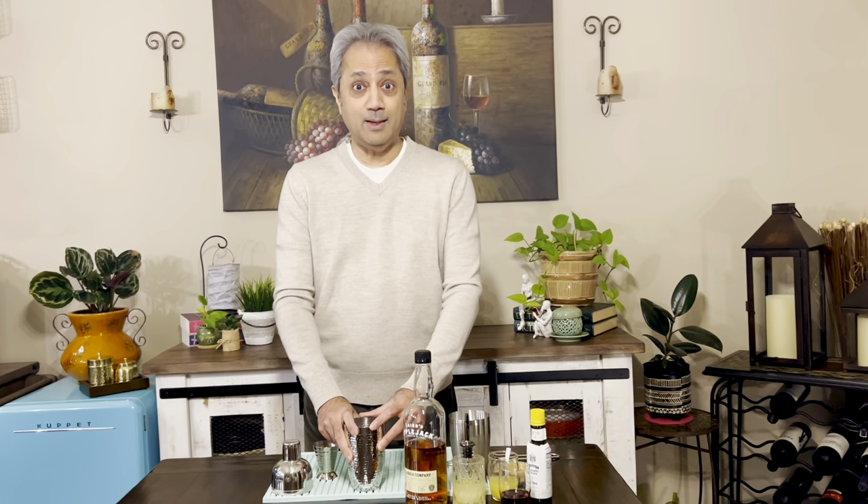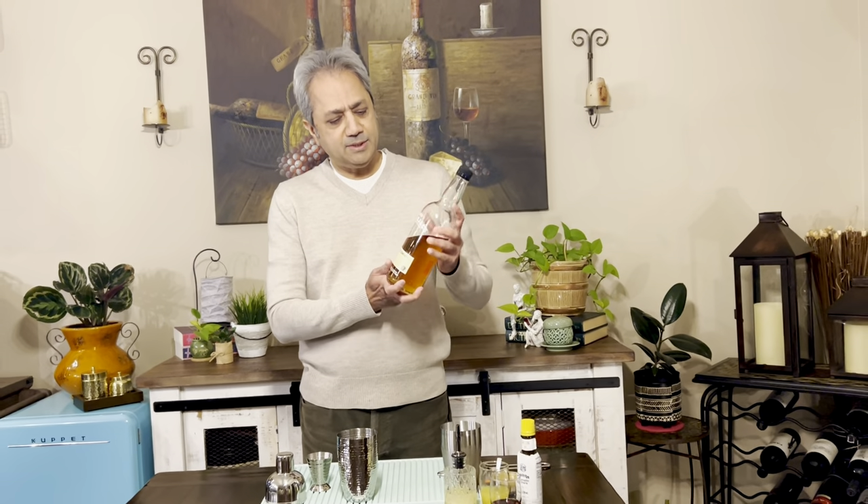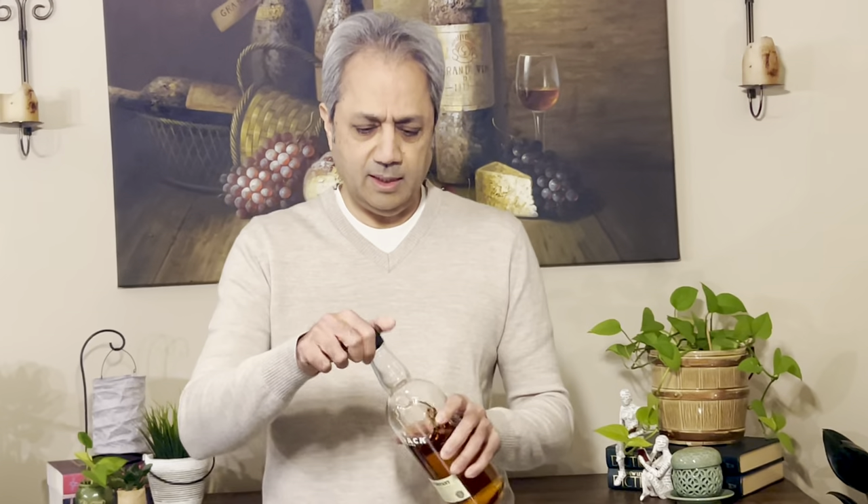Since it's fall, what goes well with fall? Applejack. So let's make this cocktail — I've never made it before, so I'm trusting Al that this is going to be an awesome cocktail. It starts with Laird's Applejack, which is a brandy.